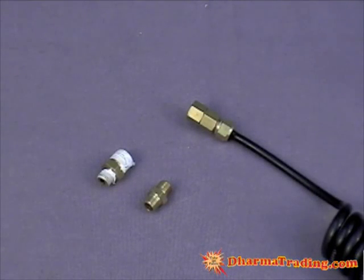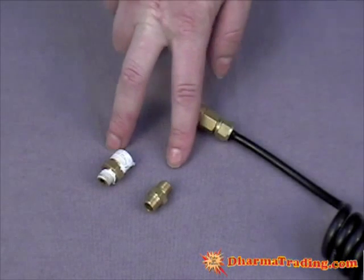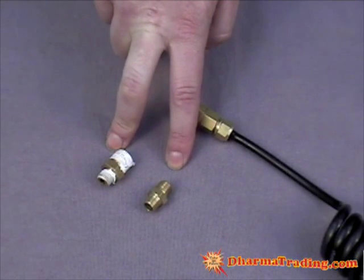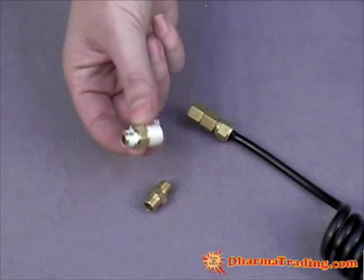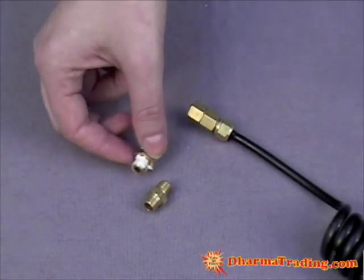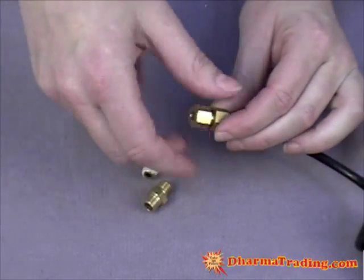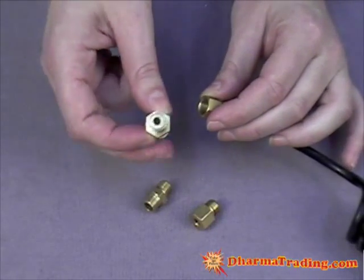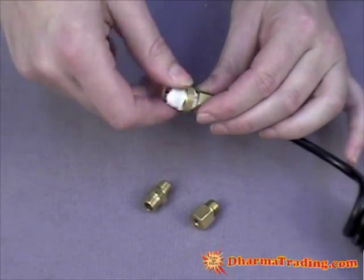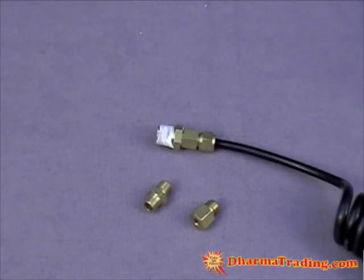Now that we have the hose connected to the compressor, we are going to attach one of these adapters to the end of the hose for the airbrush hose. There are two size adapters meant for different size airbrush hose. The one that has a larger side and a smaller side is meant for the quick change airbrush. The first step is to take off only the top piece from the hose, and then attach the smaller end of the adapter onto the end of the hose. Remember to apply a thin layer of Teflon tape to each connection to prevent air leaks.